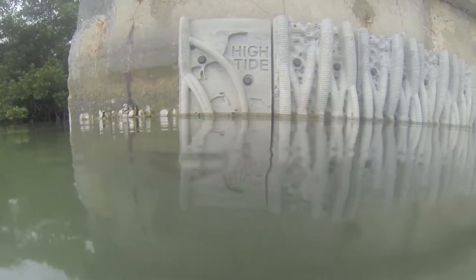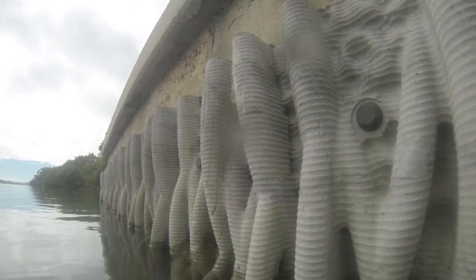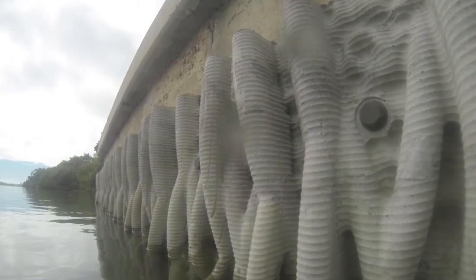It's to mimic the prop roots of mangroves that are naturally here, but in a seawall system we've cut the mangroves back and instead put this very vertical system in. The idea is to just try to bring some of that habitat structure back into the environment.